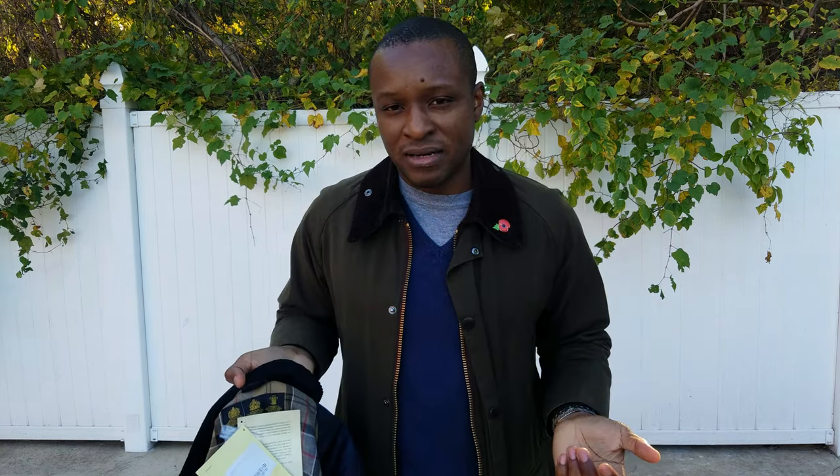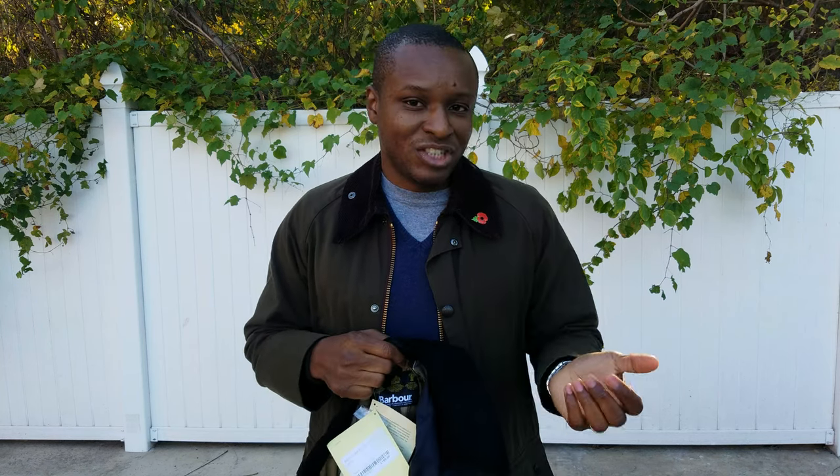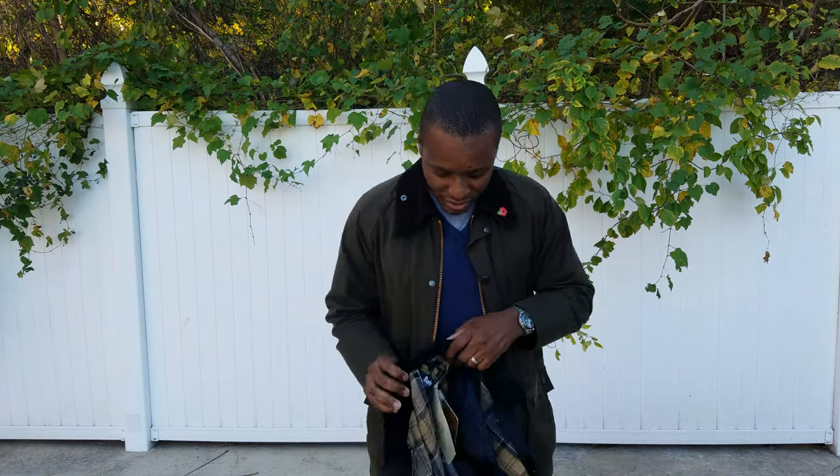This one was £199, but because the pound and the dollar are sort of neck and neck right now, it came out to about $230 US. Whereas if you were to get this in the US, it'd be $399 US. So it's kind of cheap now to go overseas to get your Barbour jackets in London or the UK — because of Brexit, prices are sort of neck and neck with the US dollar.